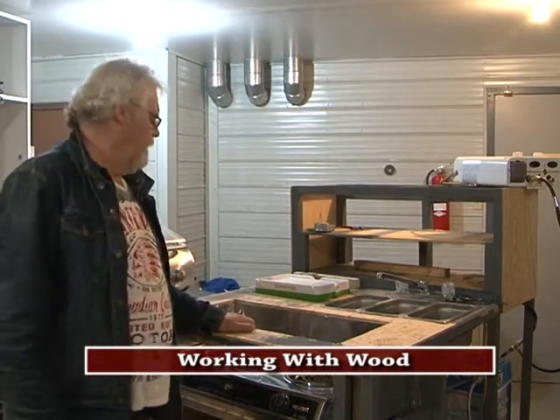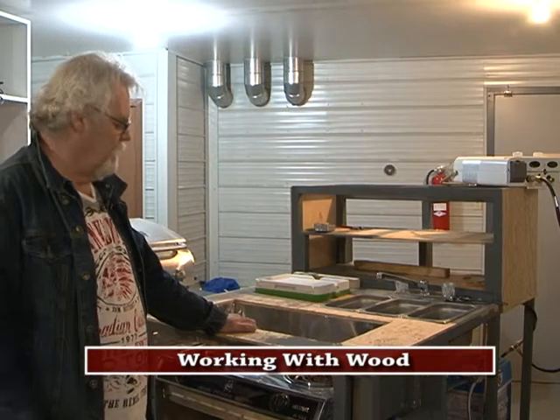Okay, welcome to the show. This is the last show on the hot dog cart build. We pretty well got her done. So what we're doing today, or what we have done — I'll start there.